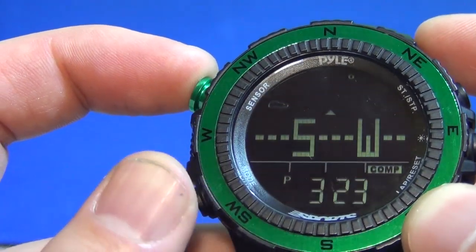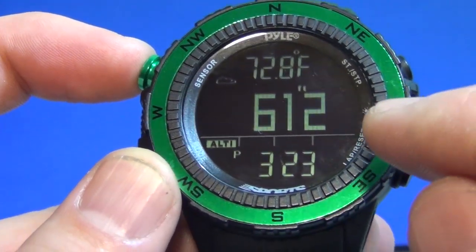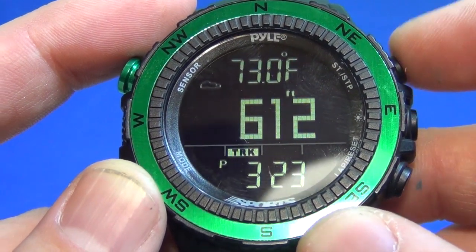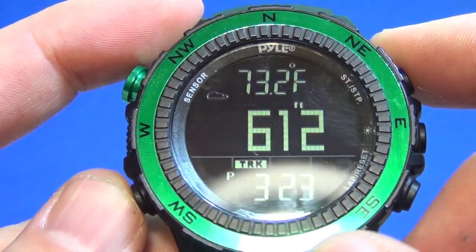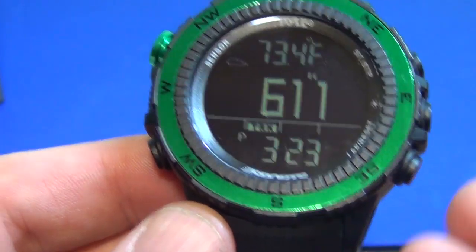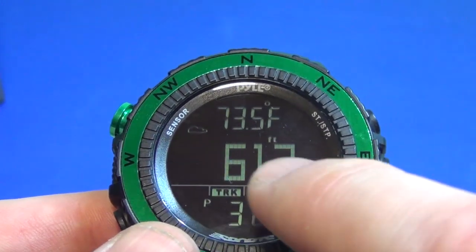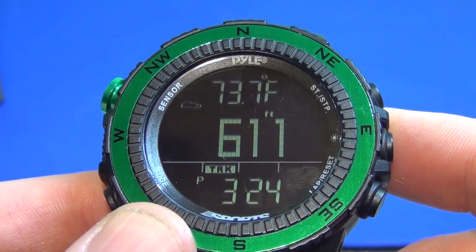Now we're looking at a compass — here's your compass. And here's your altimeter, which is based on your pressure. Right now it's showing that we're at 612 feet, and that's actually off by a little bit. You have to make sure your barometric pressure is up to date so that it gives you the right altitude. The watch itself is water resistant, but it's not really a diving watch — it is more of a climbing and hiking watch. You can see we're now up to 73.4. The altitude can come in handy but if you don't keep it calibrated, it will be off a little bit.